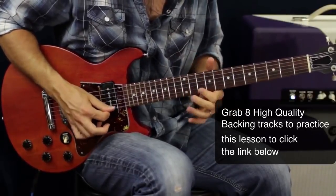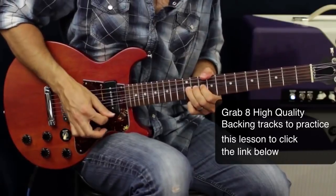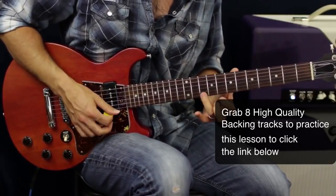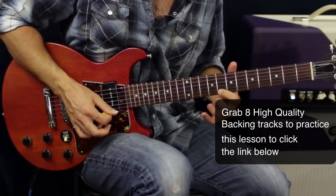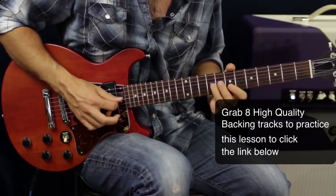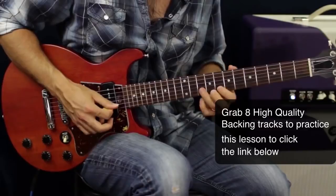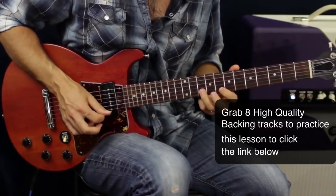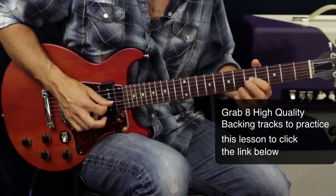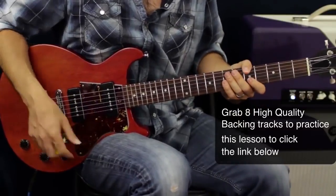One more riff: we've got a bend in the third position, a step and a half, then down to the second position — going 12, 11, 10, 8, then 10, 11, 10, down to 8. Then 10, 8, 9, 10, 9, 8 — chromatically walk down 9, 8, 7 — hammer-on 5 to 6, and then grab the final note. Those are some ways to get in and out of the different positions, have fun with that and give it a shot.